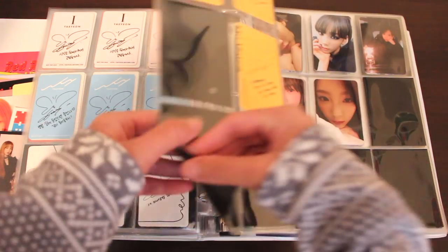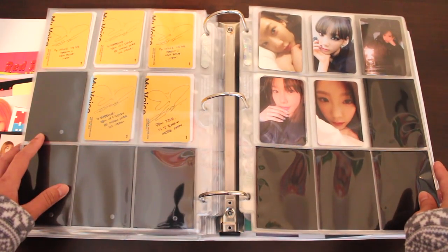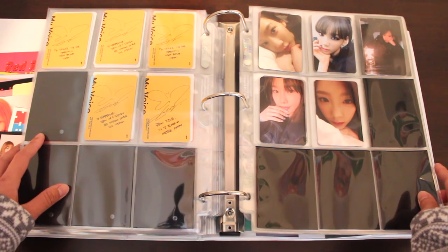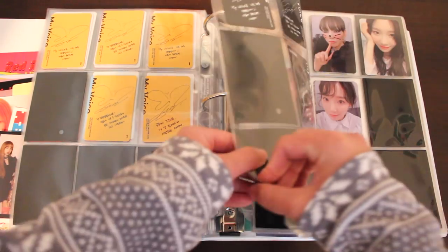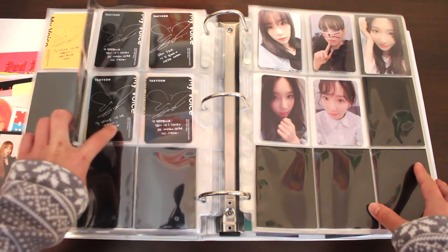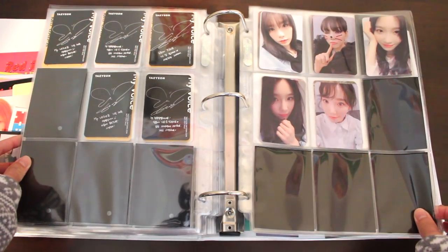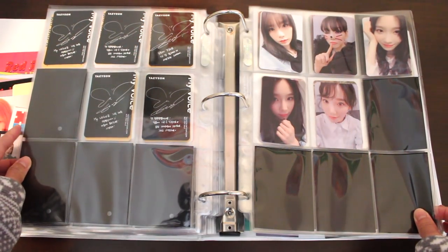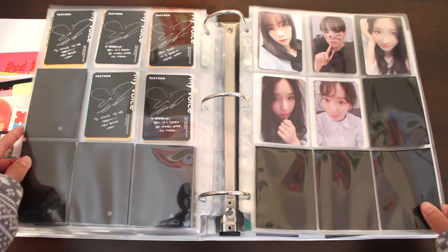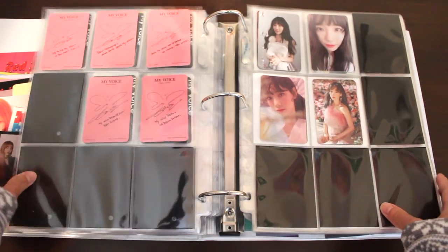After that, we have the photocards for her first full-length album, My Voice. These are the photocards for the yellow version, whose name I forgot, and we have the photocards for the black version, which is I Got Love. Love this set. Also, if you put these photocards next to each other, they actually build up the word 'My Voice.' And on the right here, we have the photocards for Taeyeon's My Voice Deluxe Edition, which only comes with five photocards.